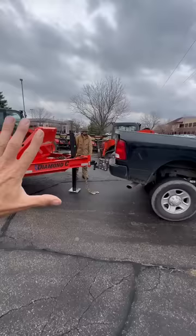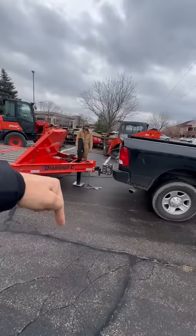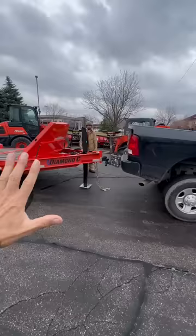So let's just see how tough these are and if it can lift up the back of that truck. Dropper!